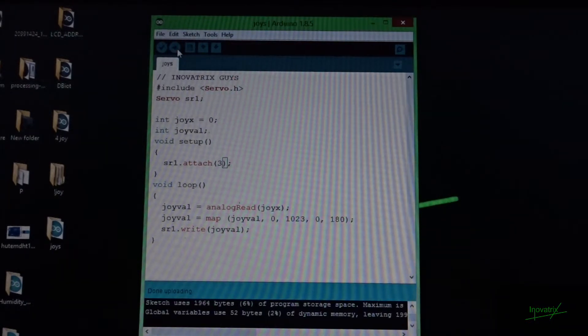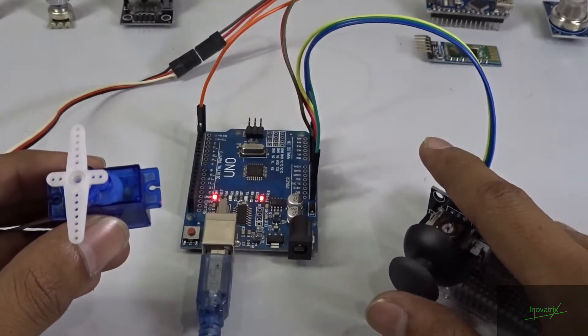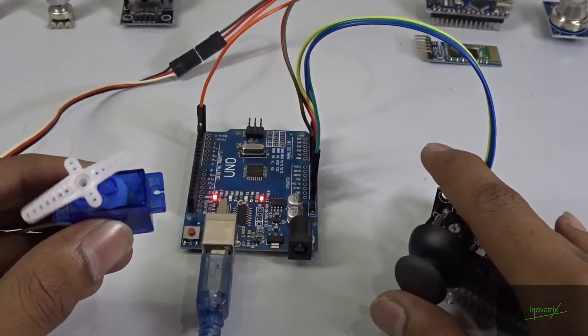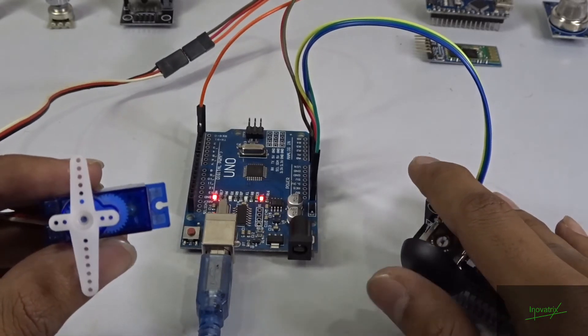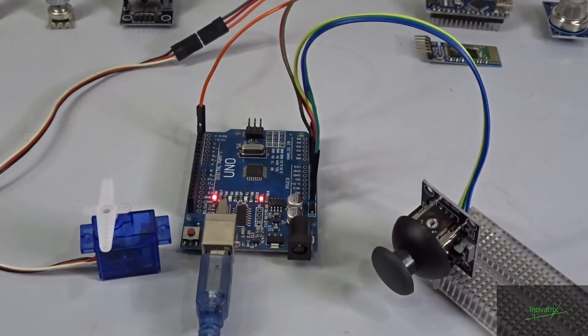Okay guys, as you can see, when I move the joystick up and down like this, the servo is showing a motion of 90 degrees. We are done with the video. Hope you enjoyed the video — like, subscribe, and share.